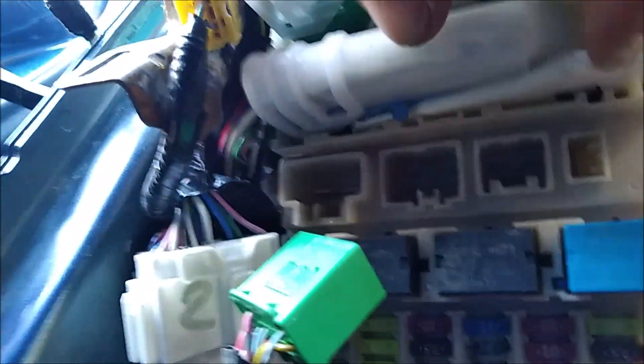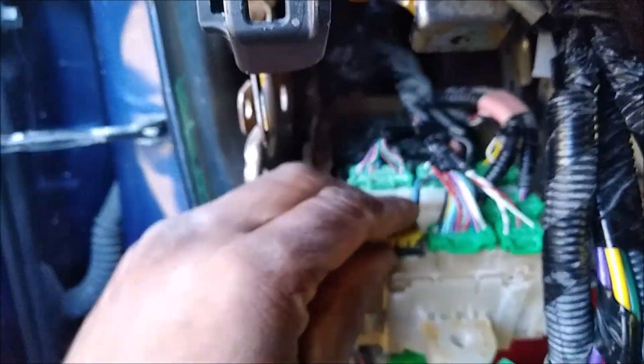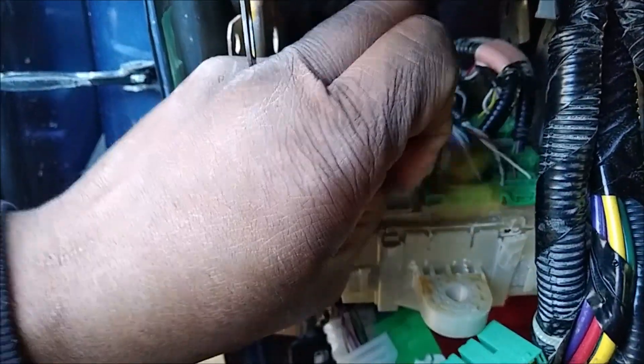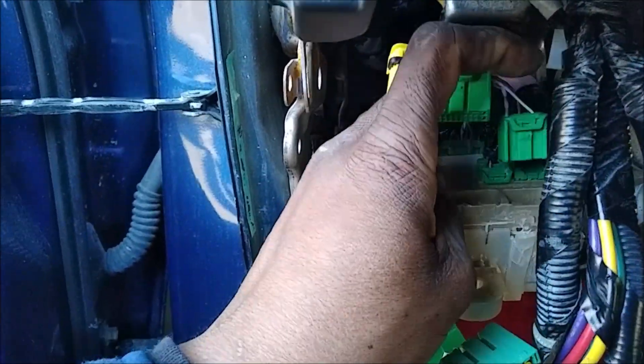This car is actually in limp mode because the vehicle does not want to shift anymore. He took the battery off and the car came out of limp mode temporarily. Limp mode is when the car detects a severe problem and goes into a default factory setting to prevent further damage. The downside is you don't get normal driving performance — the maximum speed is probably around 37 miles per hour.